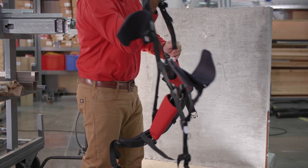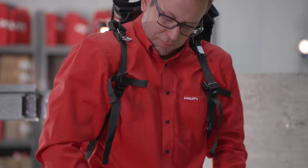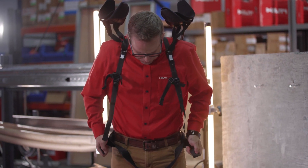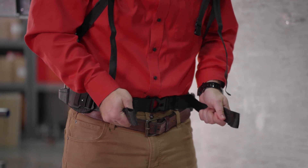To ensure your X01 is ready to wear, make sure that all the clips and straps are properly secured in place. Then slip your arms through the shoulder straps. Secure the waist belt so the clip is located in the middle of your torso. The waist belt should rest above your belt line at your natural waist.